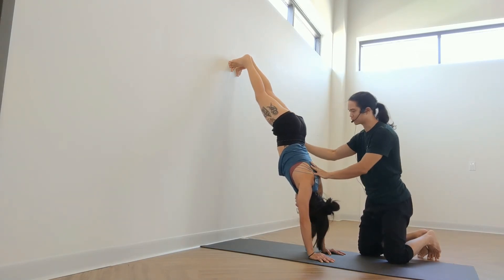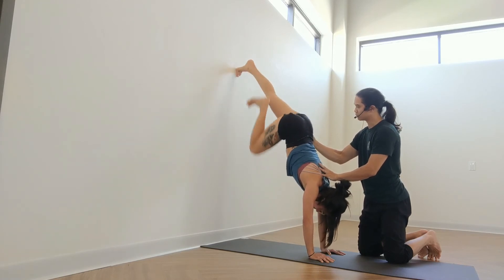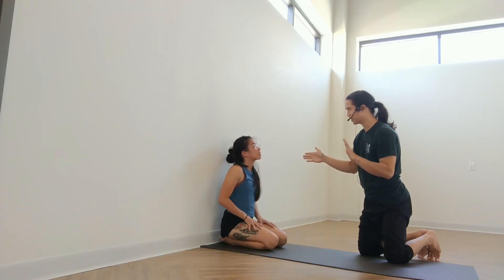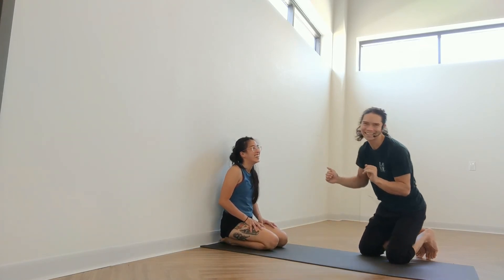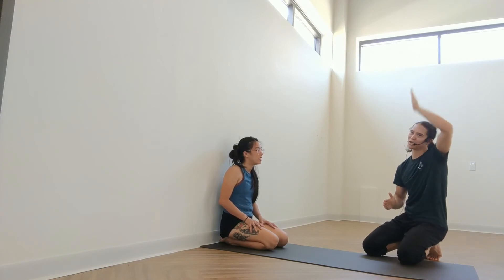This is what it looks like when I show people for the first time. So when you guys do this at home, just be aware that it might look like that. Just always think hips up, hips up, hips up.